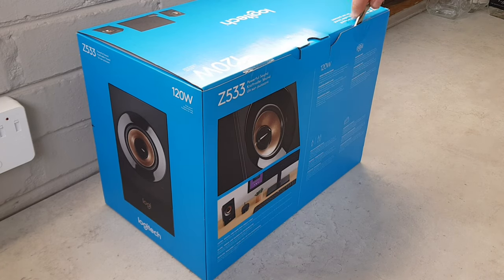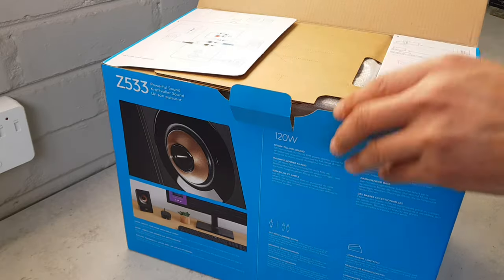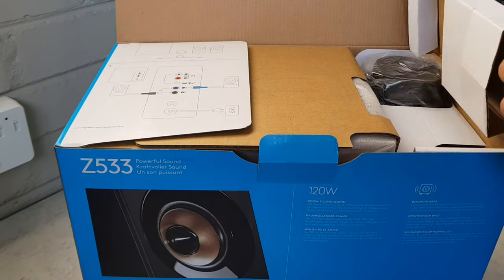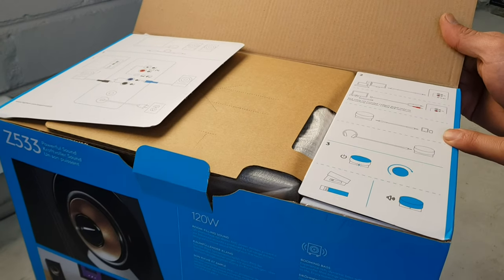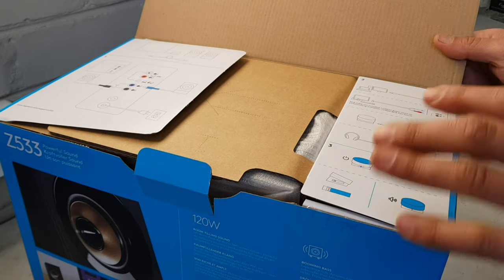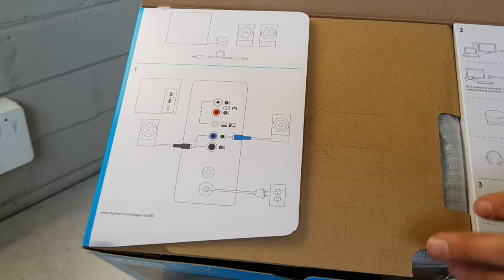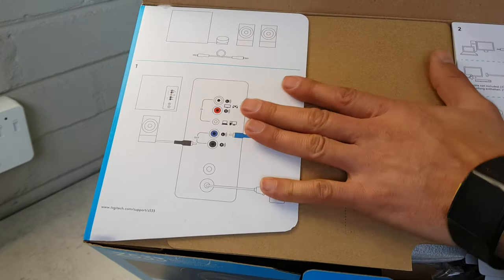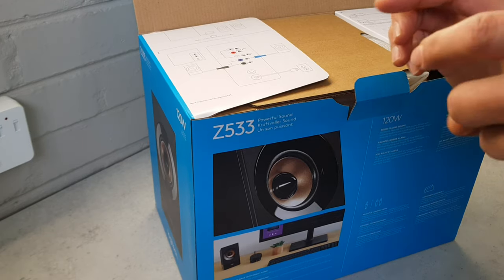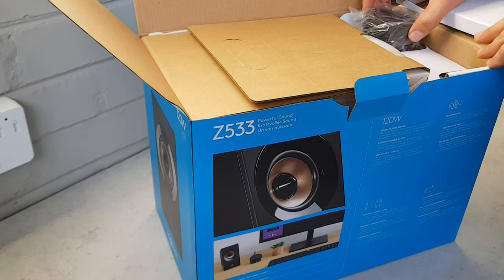Hopefully everything stays in focus because I only have this area to unbox in and it is a bit difficult. On the box itself — I don't know if they're trying to save paper — but there's your volume knob diagram and it shows you how everything can be connected. Unfortunately these speakers are a bit pricey, and I would have loved to see Bluetooth connectivity. However, Logitech does sell a separate little Bluetooth block that can connect to this and give you Bluetooth connectivity.